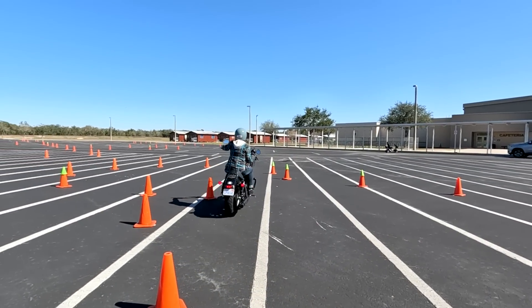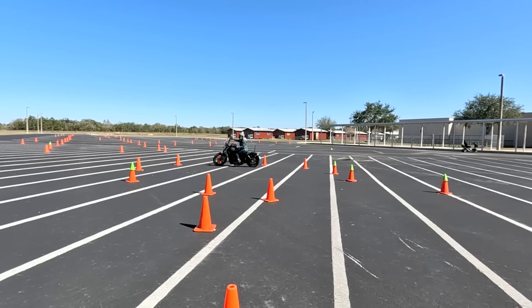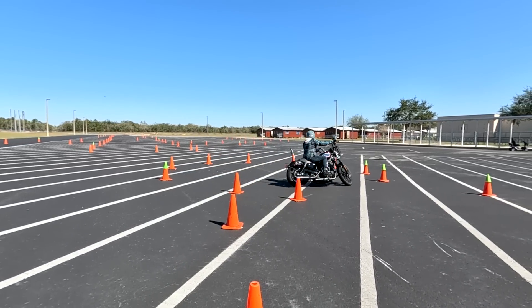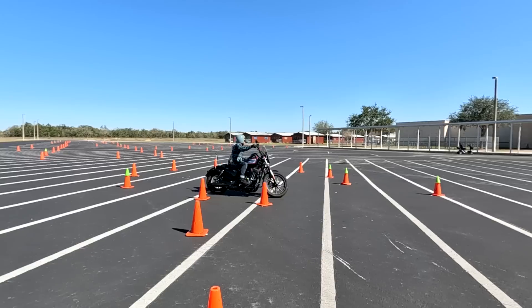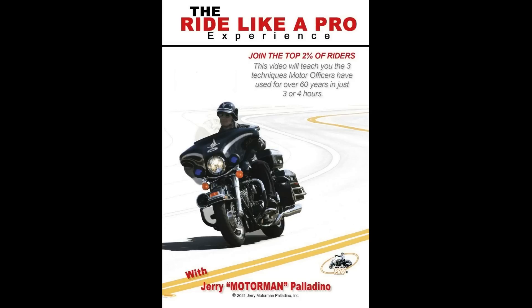How did they get this good? Well, they got my video — the Ride Like a Pro Experience video — and they actually went out and practiced. As I tell people, it just takes practice and a little determination. In the Ride Like a Pro Experience video, I show you a step-by-step approach so you can't go wrong. Watch it a few times and then do just what they did — go out and practice. Best 20 bucks you'll ever spend.